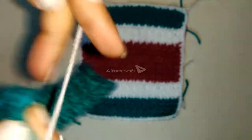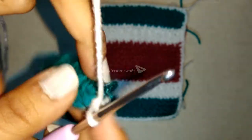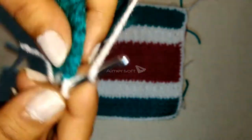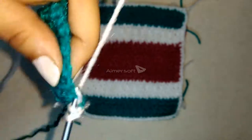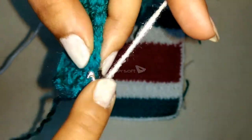Then do a chain one with the white colored yarn and tighten the green colored knot by pulling the green colored yarn. Now we will begin the next row with the white colored yarn, similarly with a double crochet followed by a single crochet as earlier.